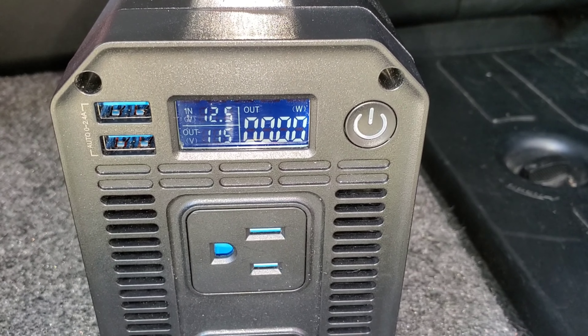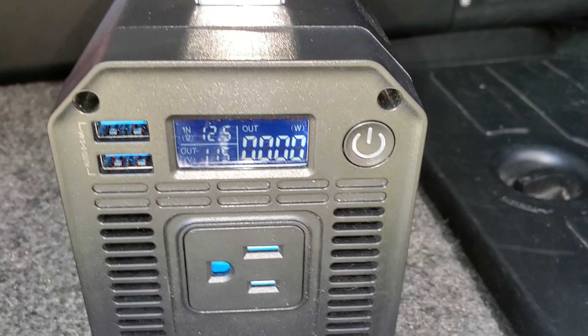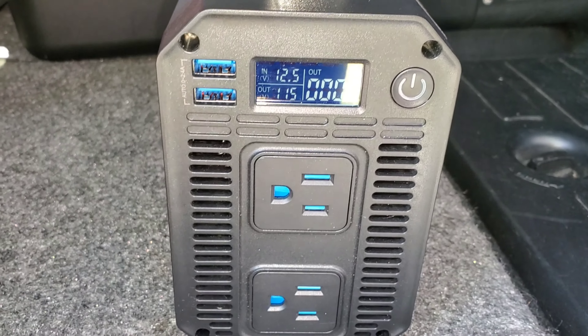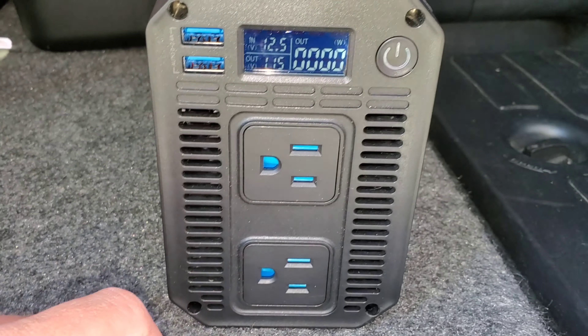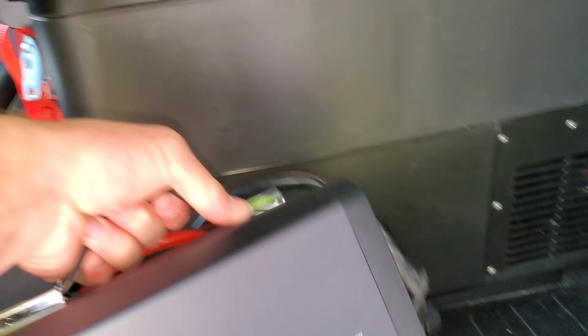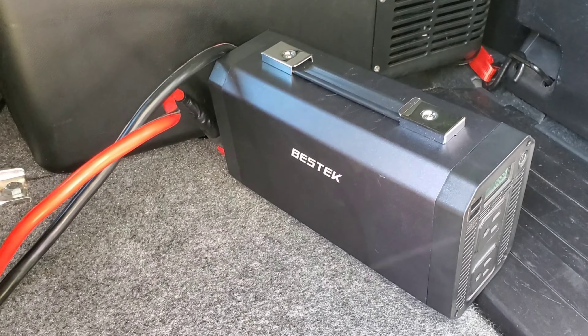You can see the display shows volts in, volts out, and how much wattage you're drawing. Nothing's hooked up to it right now and the truck's not on — it's just running straight from the car battery. It does have two USB ports and two wall outlets, and it has a little handle on top. The body feels like aluminum.